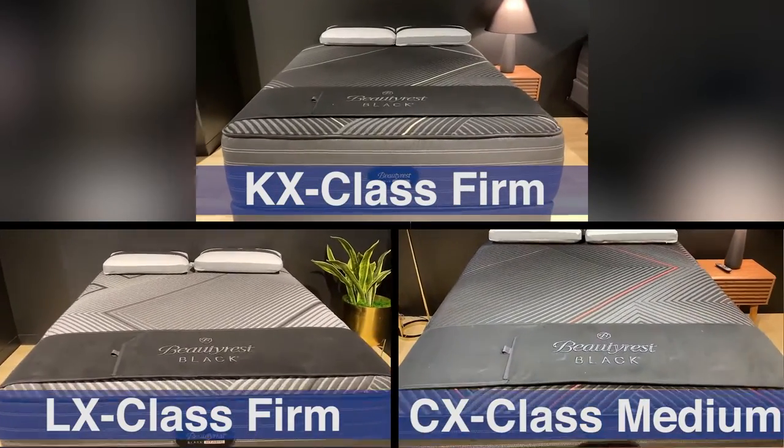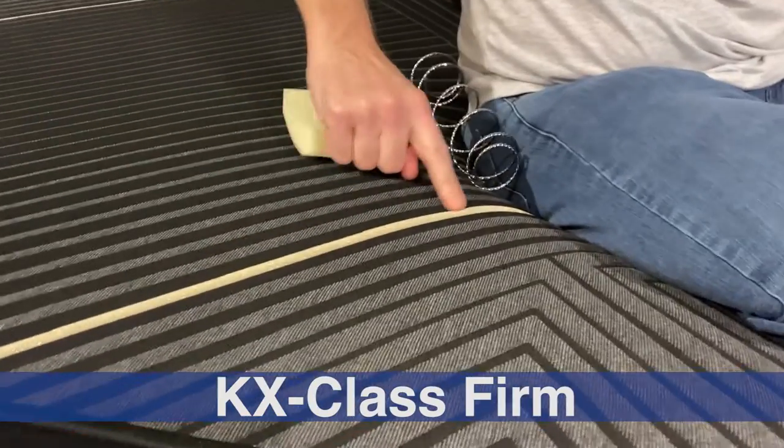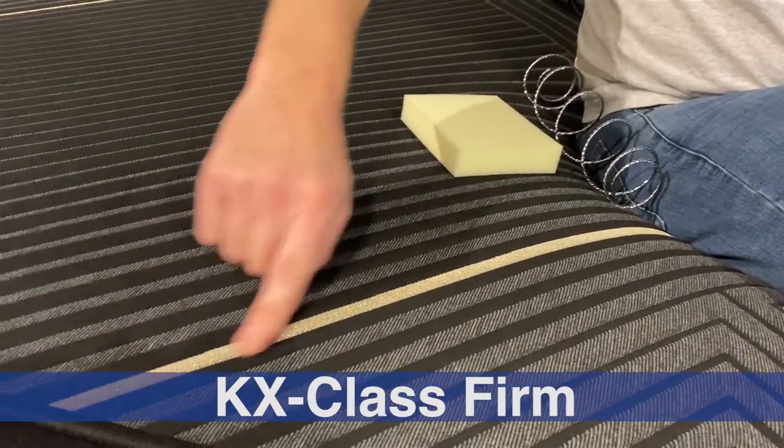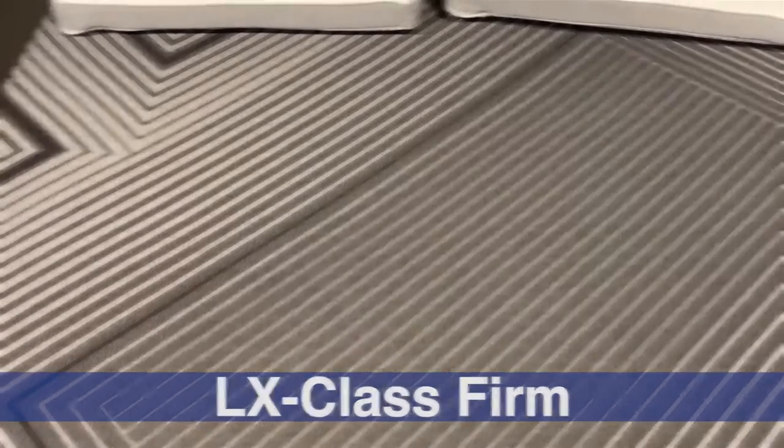Aesthetically, all the models use a very similar color scheme — much more visual uniformity than in the past. The classes are distinguished by a small stripe of color: gold for the K-class, a rose or pinkish-red for the C-class, and dark gray for the L-class. All models also feature functional handles to help maneuver the mattress.